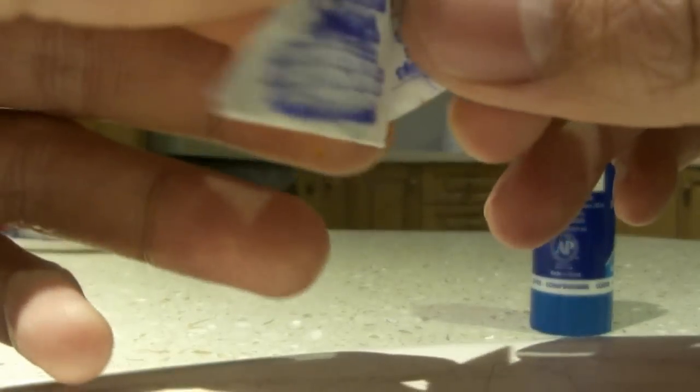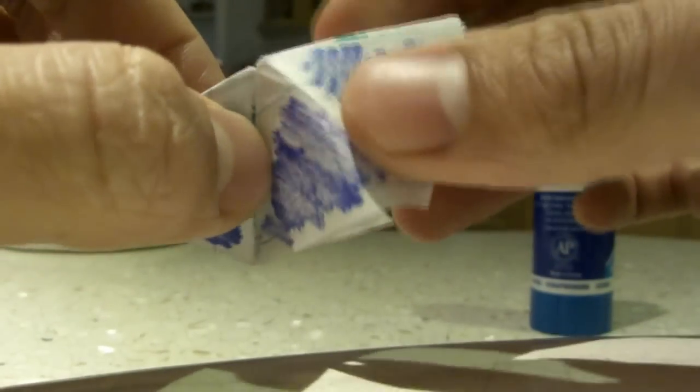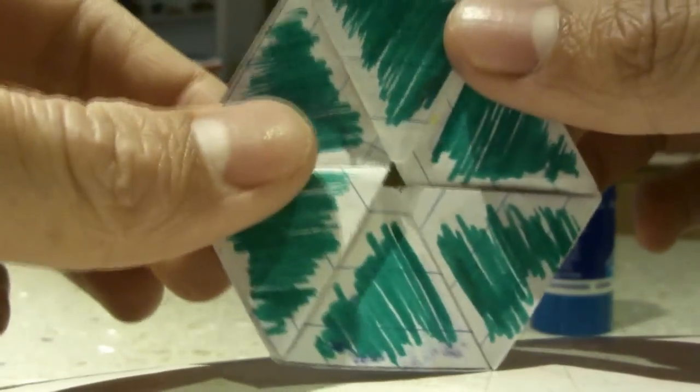Take a corner. If this side doesn't open, then you have to take this middle part, pull it out, and then make a different triangle of this. And now you can open it, and it reveals green inside.